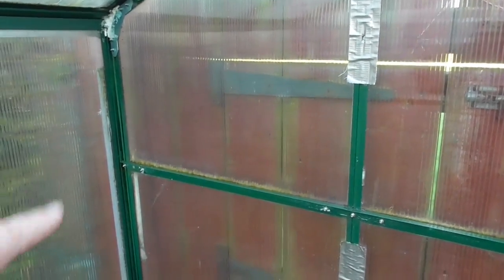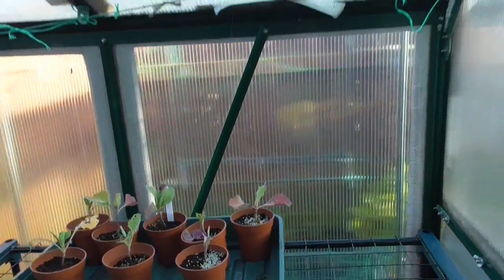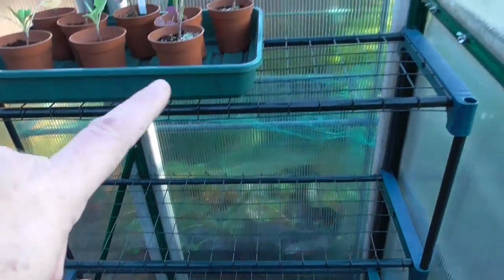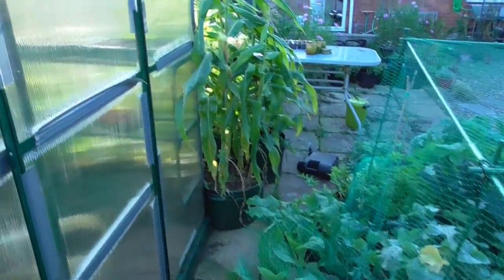These greenhouses I've washed down, cleaned, and used disinfectant on them so they're nice and clean. The outside needs a bit of a clean but I can do that at another point. The main reason is to get the staging in, and I'll quickly go over to the other greenhouse.